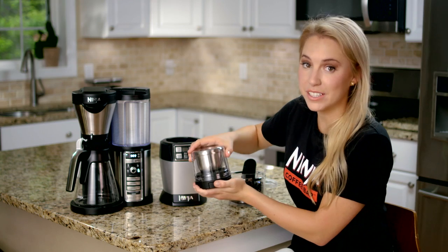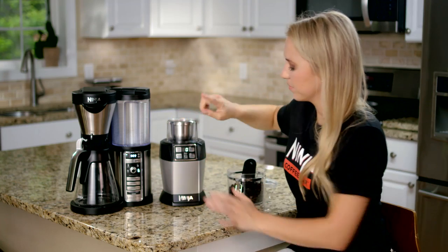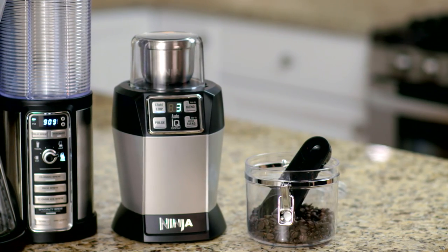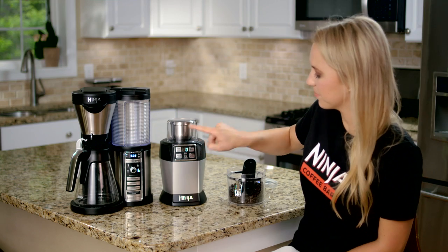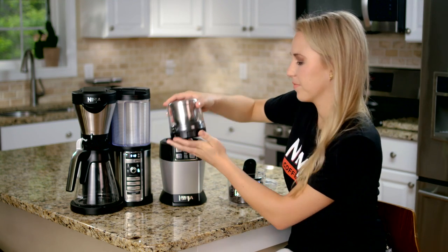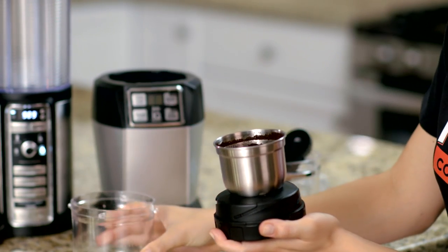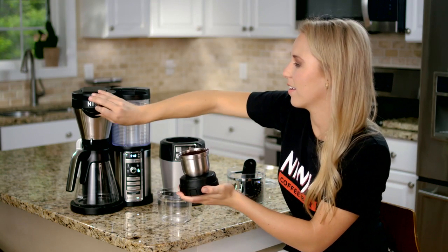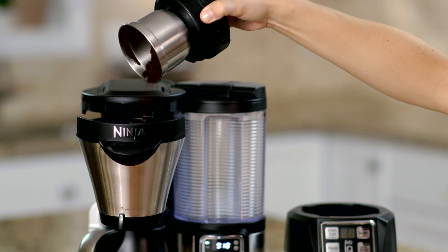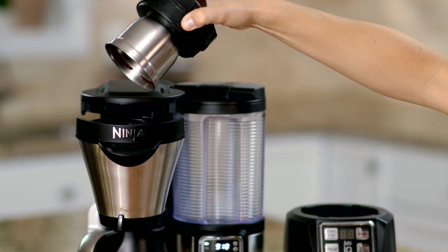I'll grind for about 15 seconds, and now I'm ready to brew a whole carafe for my friends and family.